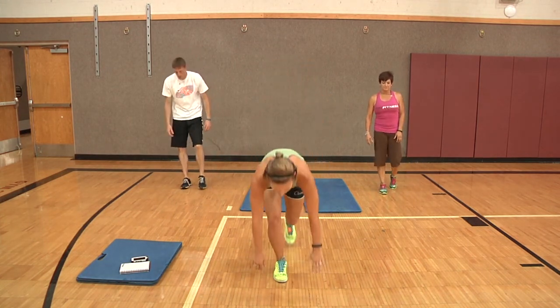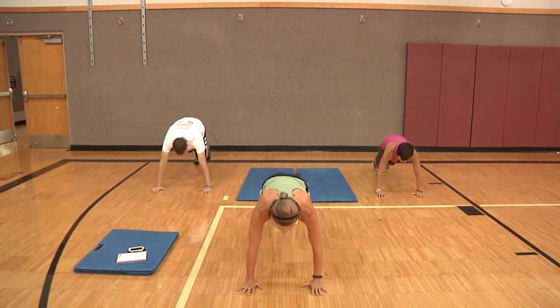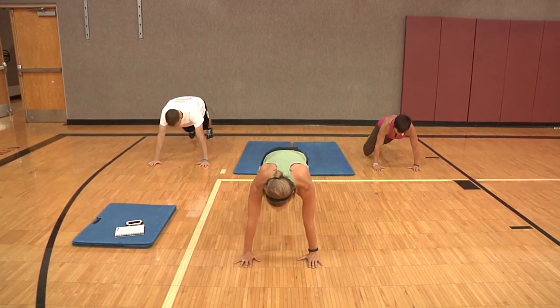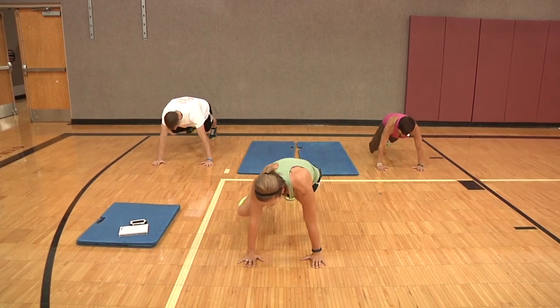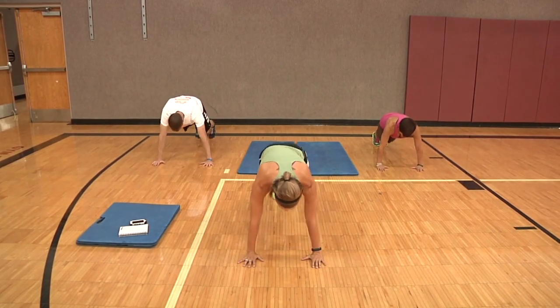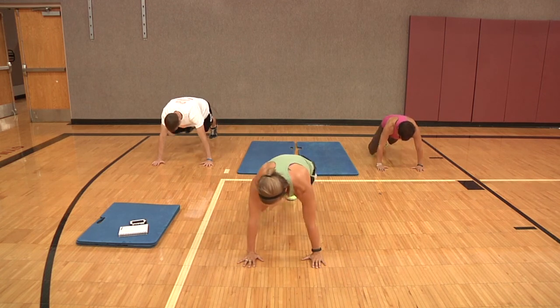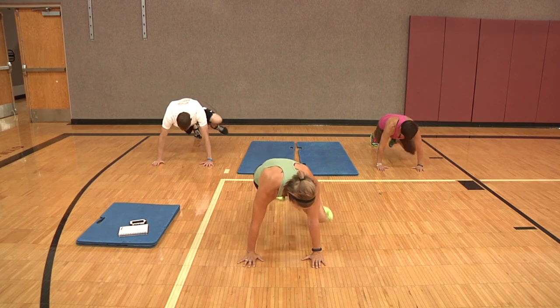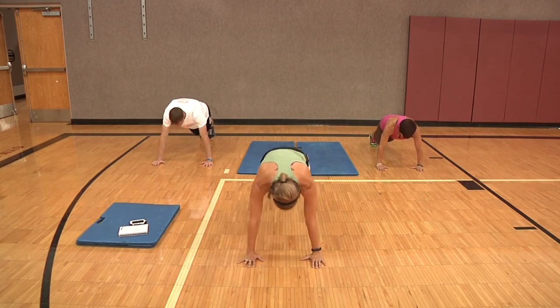Last one. Down in a plank position, we're going to do a plank knee to elbow — six on each side. Right knee comes up to right elbow, left knee to left elbow. Two, three, four, five, six, seven, eight, nine, ten, eleven, twelve. Stand it up.